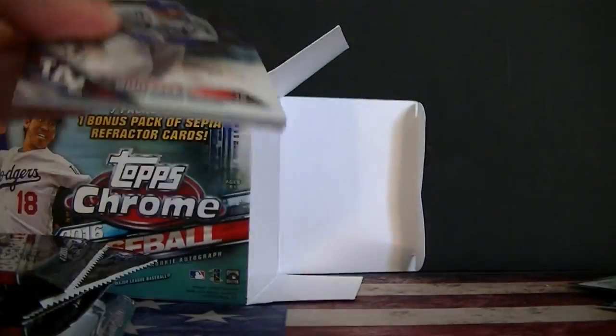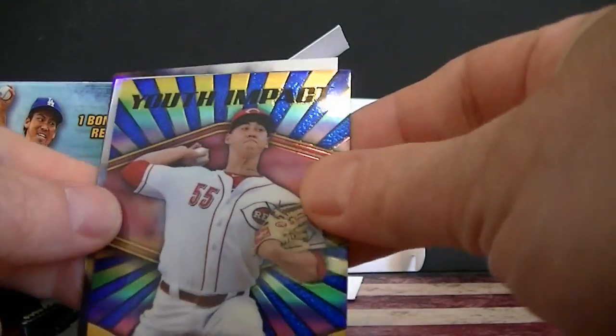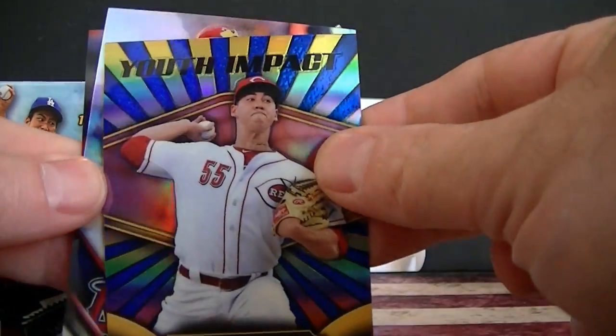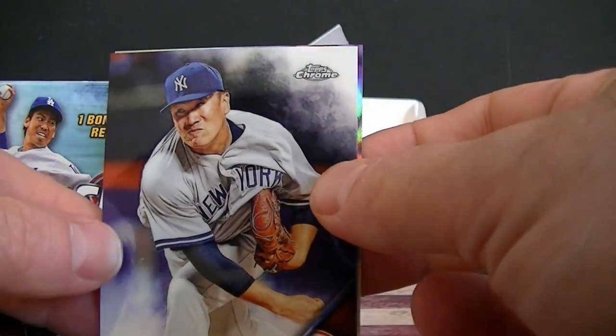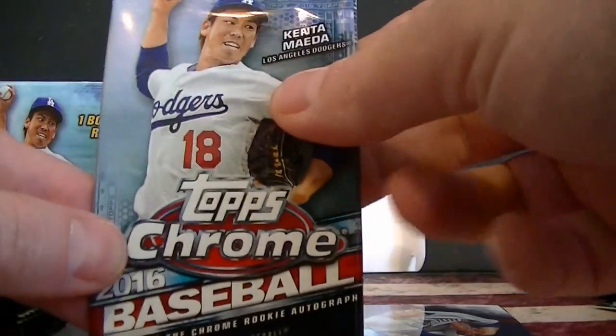Now into the blaster box. Gonzales, and Robert Stevenson from the Reds — cool little PC card there, young impact player, very cool looking. Oh, I got an autograph! Robert Stevenson — should I save the autograph? Let's save the autograph for last.